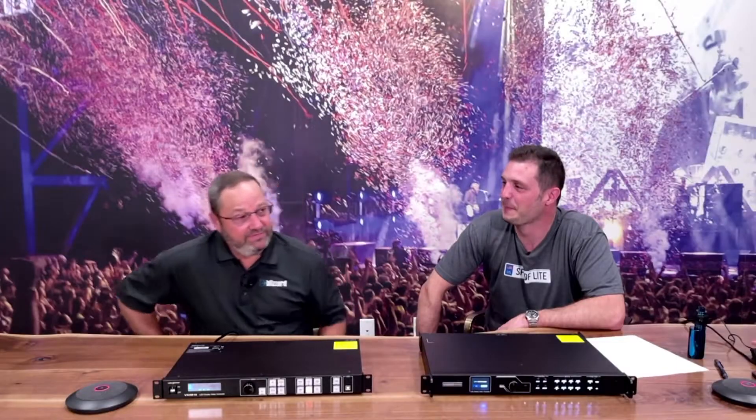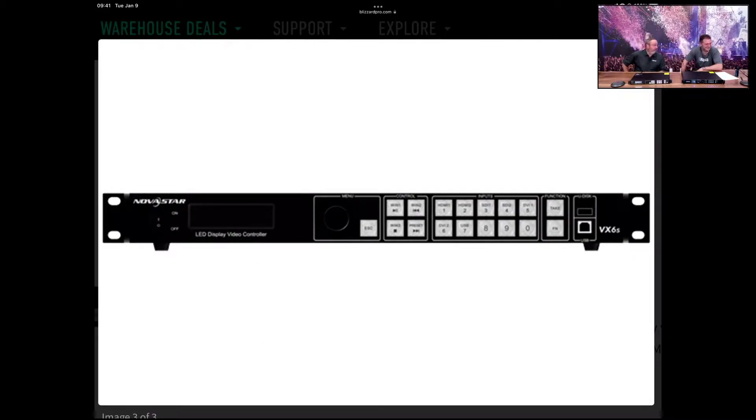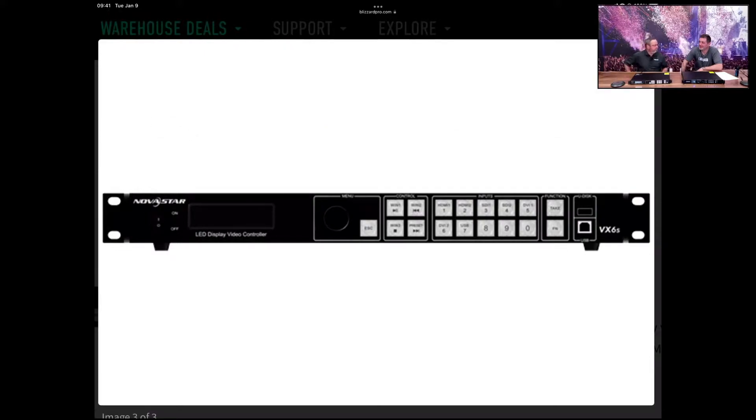So what can you tell us about this thing? Well, the VX6S is a very robust pixel management processor. It handles 3.9 million pixels. It can also have a resolution of 4096 by 4096. So if you have a very large display, it's just enough processor for you.